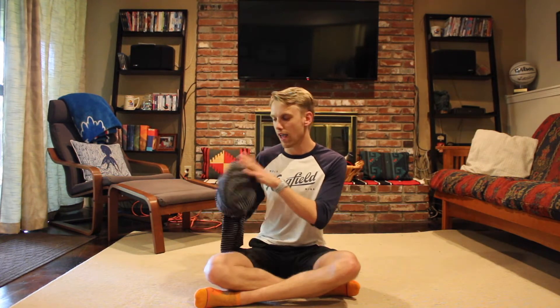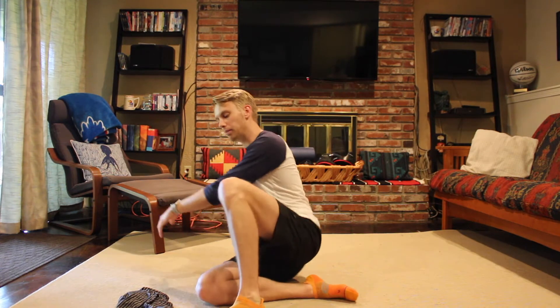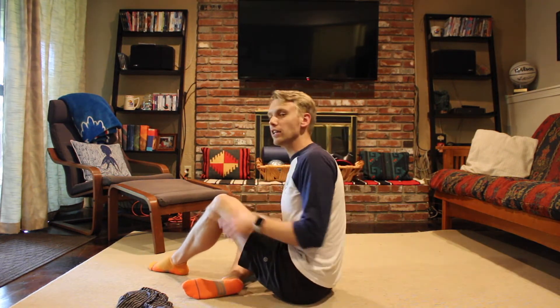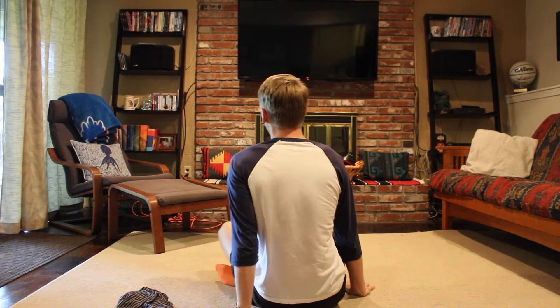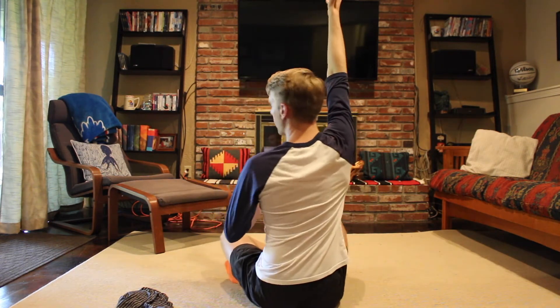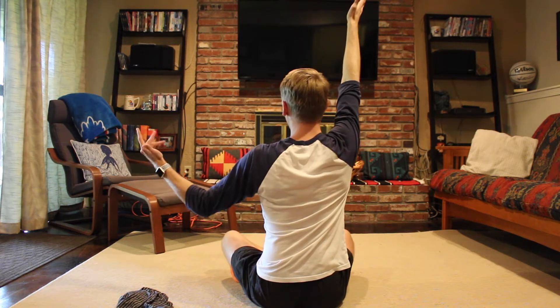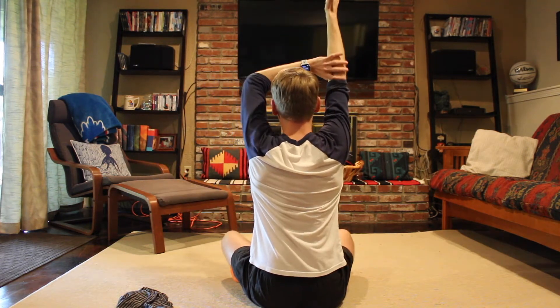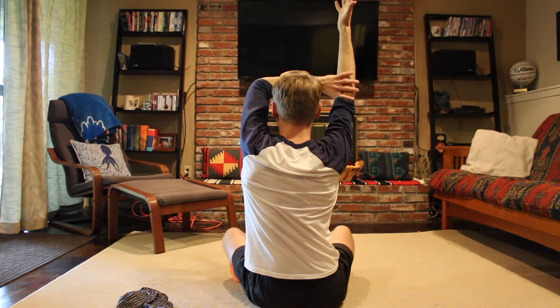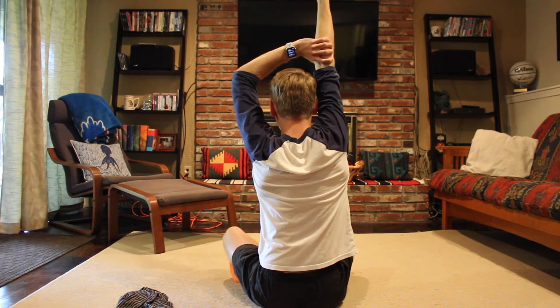I'm going to have a towel or a jacket handy just in case I need it, but some people may or may not need it. You can sit, stand, or kneel for this one — it doesn't really matter. With whichever arm I'm going to go overhead with, I'm going to reach that arm up through the ceiling. Then with my other hand, I'm going to grab my forearm on that side and try to reach that arm up as high as I can — really punch up into the ceiling.